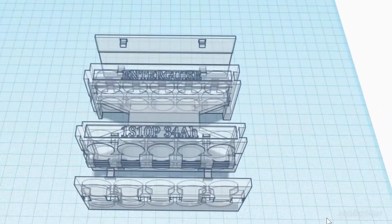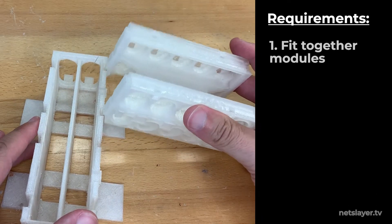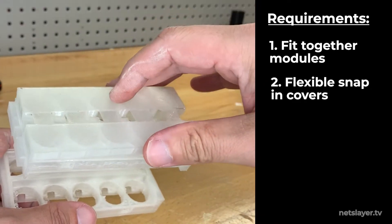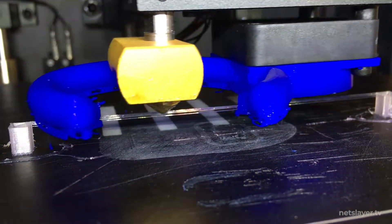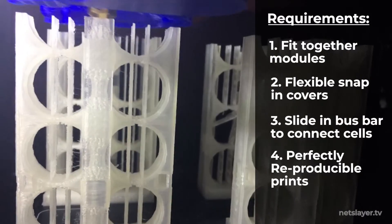I also added the EnterGuys lettering and battery capacity information directly into the 3D-printed design. The battery module had several requirements: modules needed to fit together, grooves on the sides for stacking covers, and perfect spacing for the battery bus bars at the top and bottom where the cells get connected. I also added support structures to handle bridging — where a 3D printer struggles to print across gaps — with lines through the circles to ensure the arches printed correctly every time.